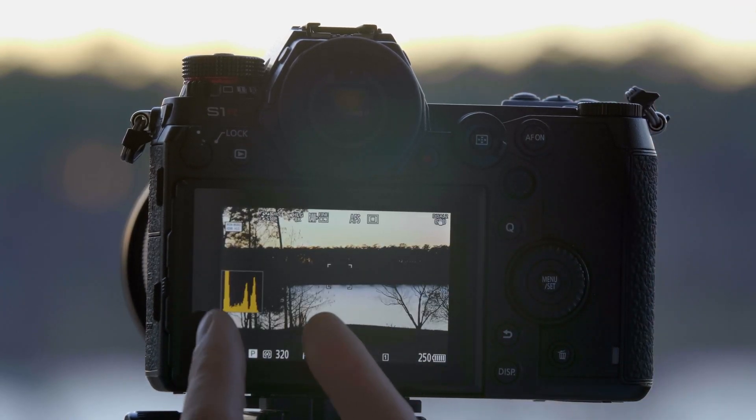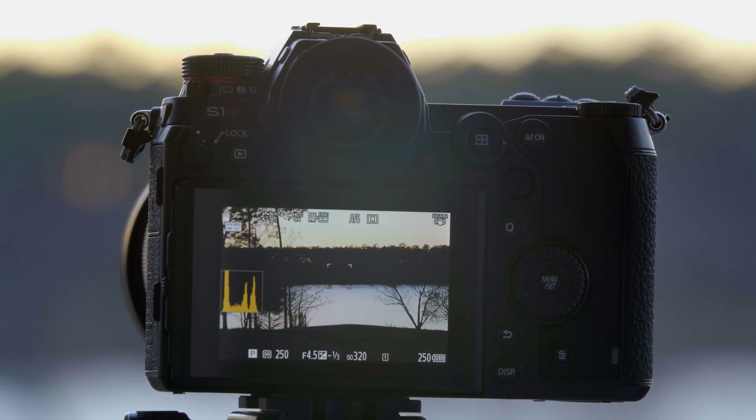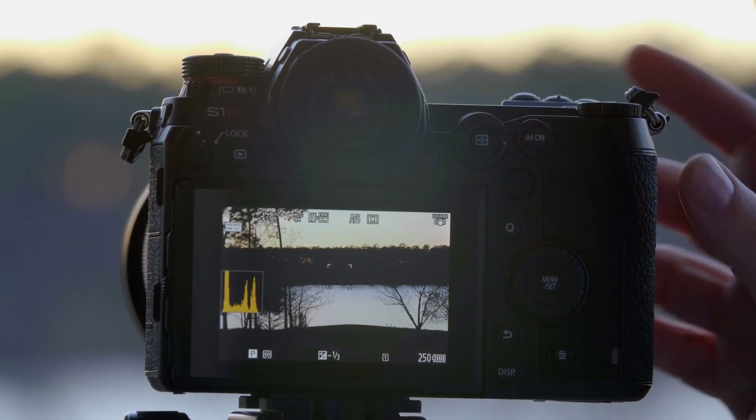You can see that our histogram has changed — it's more compressed. When we take the photo, it's going to embed metadata that your television set can recognize and stretch that file out to give you an even more dynamic image. Now that we've taken an HLG Photo, let's go inside and see how it looks on our TV.